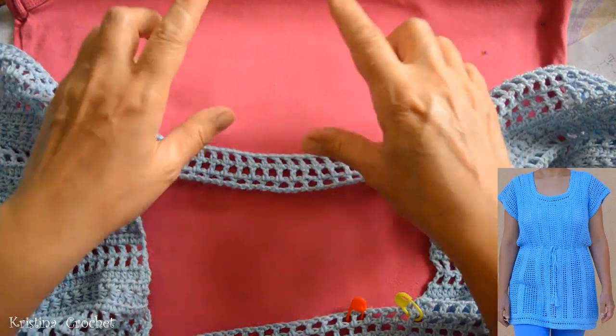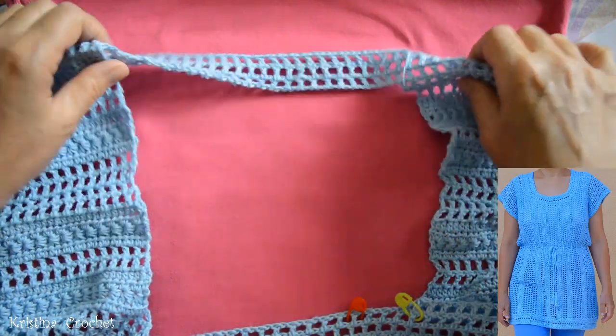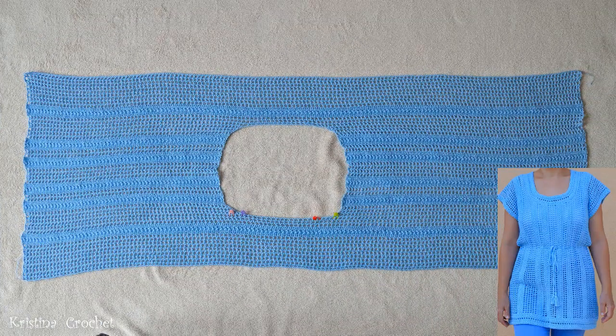Now we do the second long rectangle — we do long rows again. I made six square rows. This is the neck hole, and now we repeat the star section on this side. I have nine square rows on this side, so I will repeat it on this side too. Now do star section and square section. I completed the basic of the blouse and it looks like this.